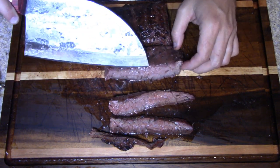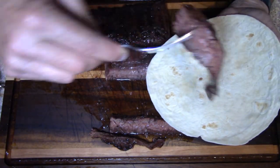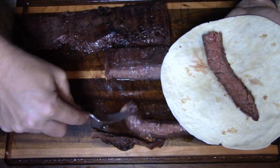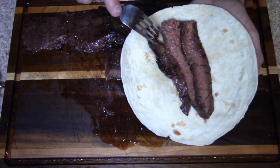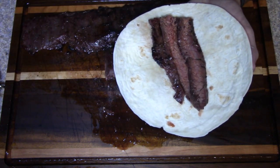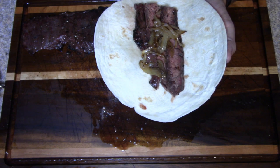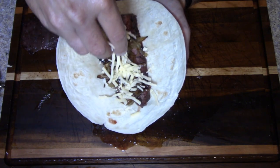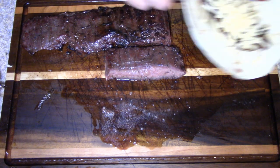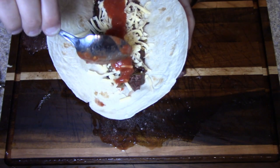Alright guys, let's make a fajita real quick. Get our tortilla shell, some strips of this skirt steak — look at that, it looks great. Some of those grilled onions — we like these really caramelized. A little bit of queso cheese, and some of my homemade smooth salsa. I'll have to share that recipe with you sometime, but we like it smooth.